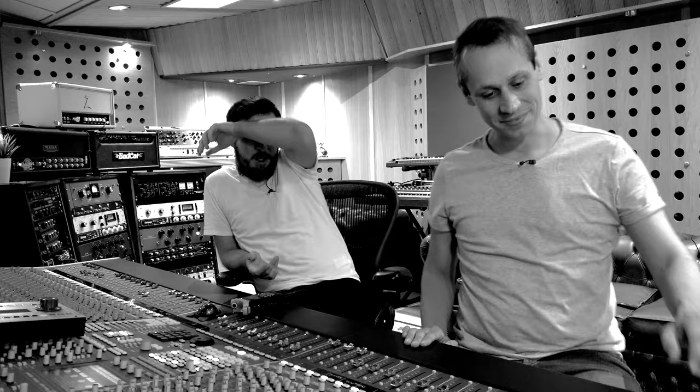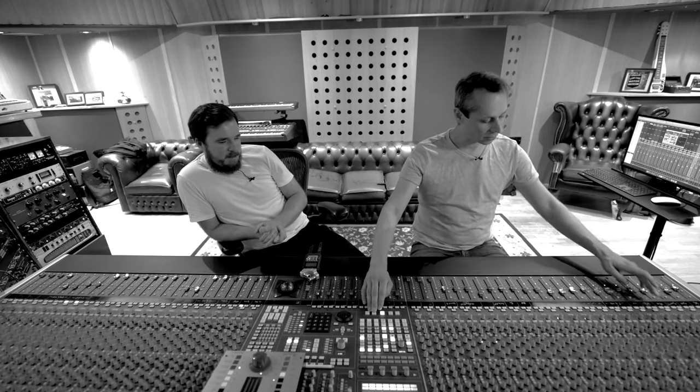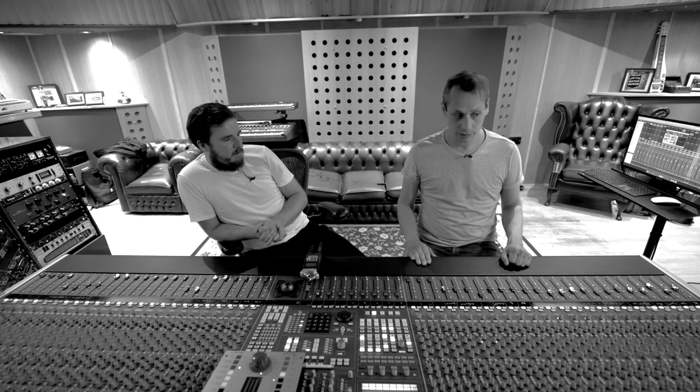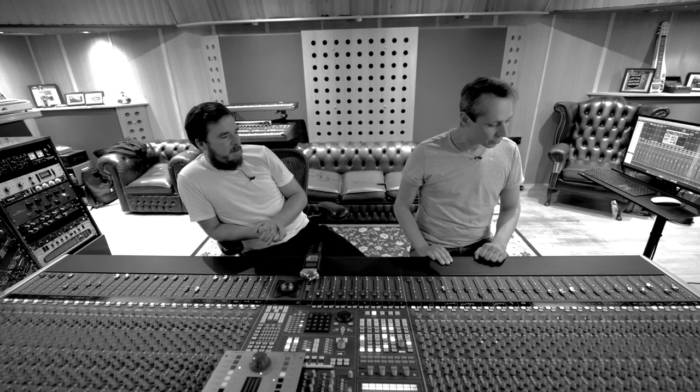Do you print it dry? No — I just print all the kicks together, all the snares together. So let's have another quick listen to that compressed. Sounds great — it's quite slammy, isn't it? I think I just went a bit wild with it.